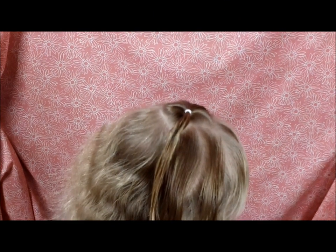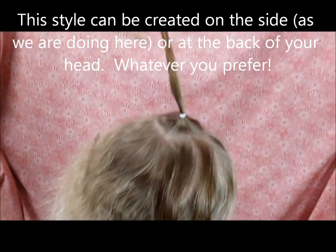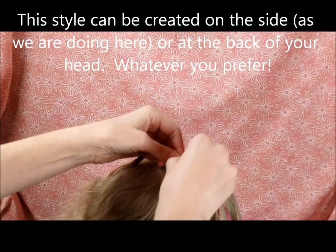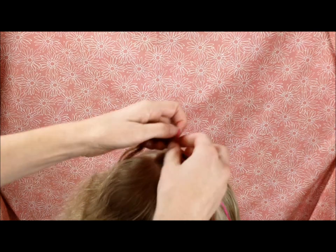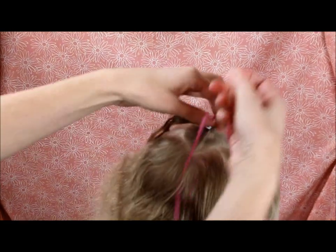Hey everyone, today we're going to be doing a quick and easy Valentine's style. I started just by putting a little ponytail here on the top of her head, and then I'm going to take a piece of ribbon and just run it through this elastic, pulling it through until the ends of the ribbon are the same length.